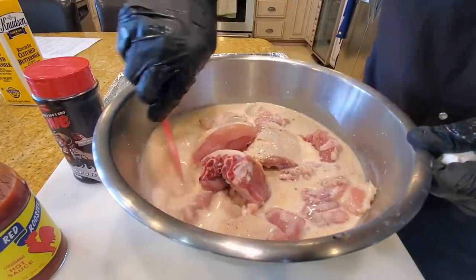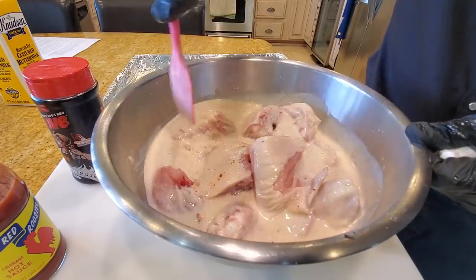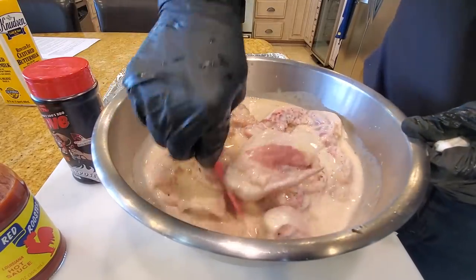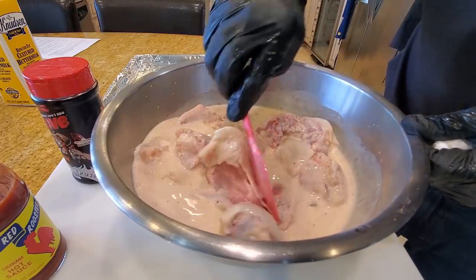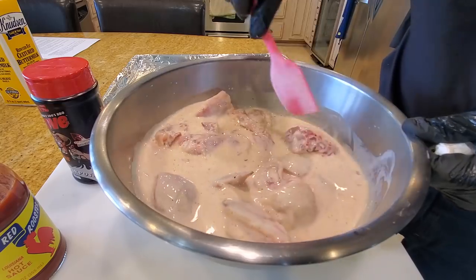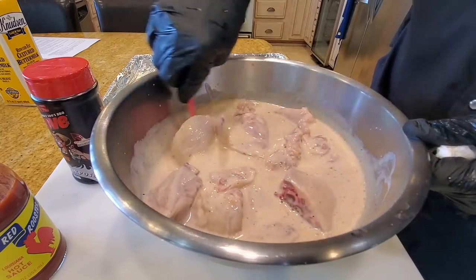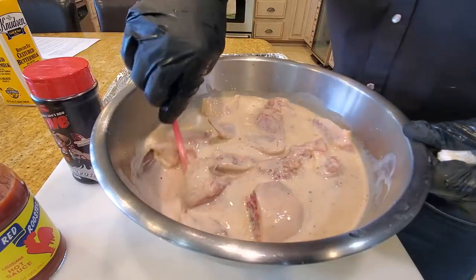I transferred the chicken to a bigger container because the first one was too small. We're going to let it sit overnight so it has a nice flavor. The buttermilk soak breaks down the meat, together with the seasonings from the Slap Your Daddy rub and the hot sauce — a little bit of a spicy southern pit fried buttermilk chicken.